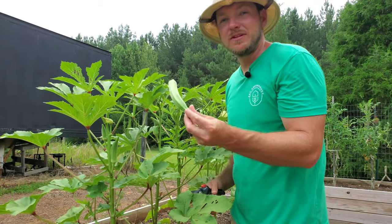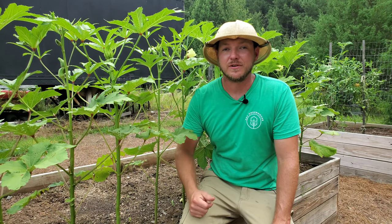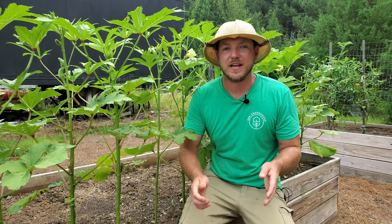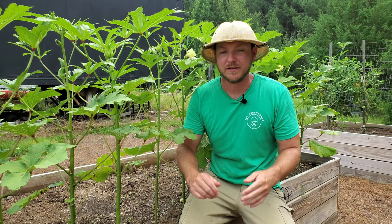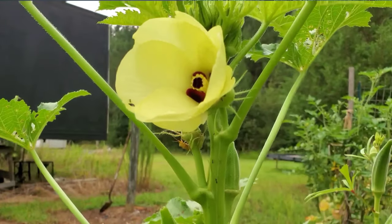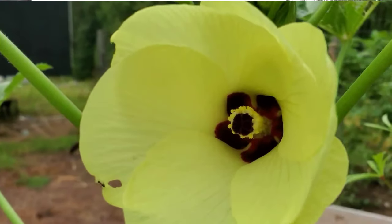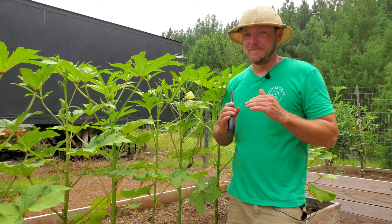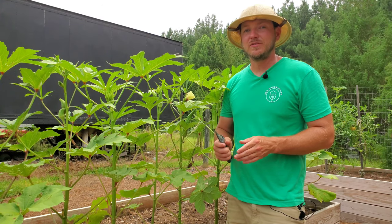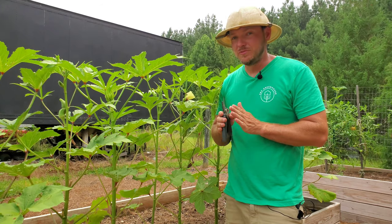Fast forward six weeks to present day, and we've been harvesting okra for about a week now. As you can see, the pods are coming in nice and strong. Let's talk about pollination and harvesting: okra flowers are actually self-pollinating because they have both male and female parts. That said, the flowers on these plants are so beautiful that they do attract pollinators, and cross-pollination will still occur.